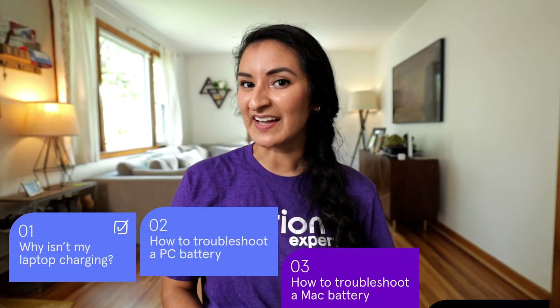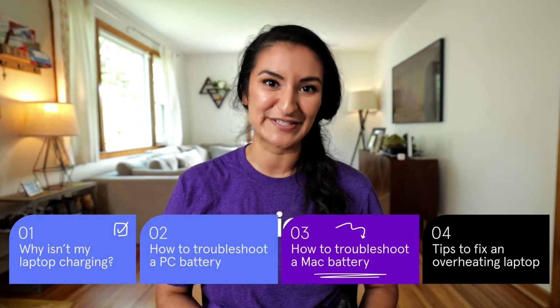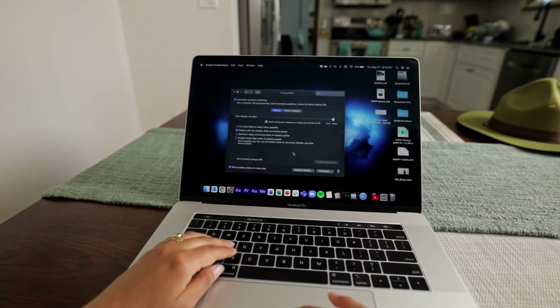If your MacBook is plugged in but the battery status says 'not charging,' this next section is for you. Macs may temporarily pause charging to preserve the life of your battery. To force yours to resume charging, try turning off battery health management in the Energy Saver preferences. And if you're using really CPU-intensive programs like video editing software or games, you might be using more power than your charger is able to provide.